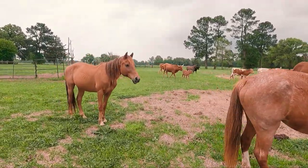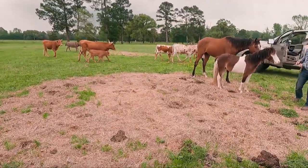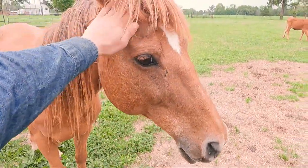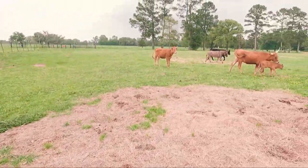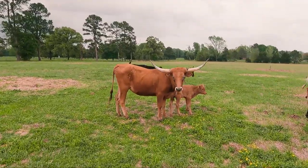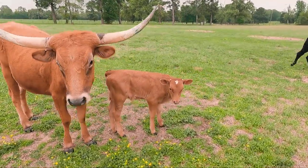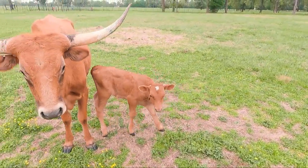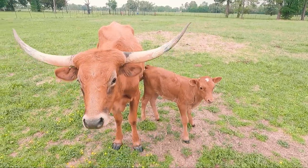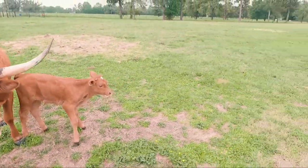This is Pedro Sanchez, your Durango. Hi, buddy. He's a new horse. There's the mini donkey — hey, donkey! Hi, mama. She's a first-time mama. How's your little baby doing? Your baby already has nubs on her. Hi, mama. You're pretty, girl.